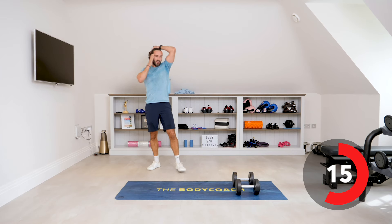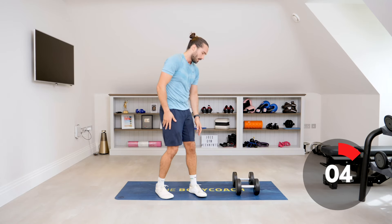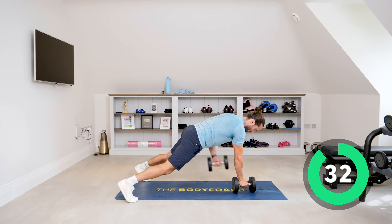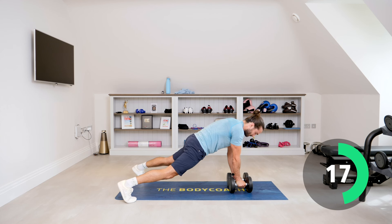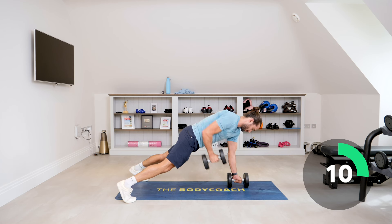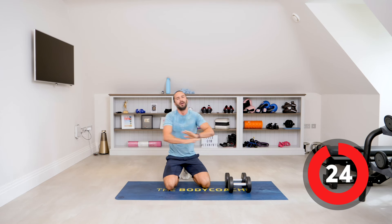We're going to go rows. In that plank position, rowing the dumbbell towards your hips, pull it right into the body. This is a great session, honestly — well done. Let's go — pull, lower, pull, lower. Squeeze. Think about your core doing the work. When you lift that weight off the ground, your core has to work so hard to stabilize. Slowly, control it, slow.